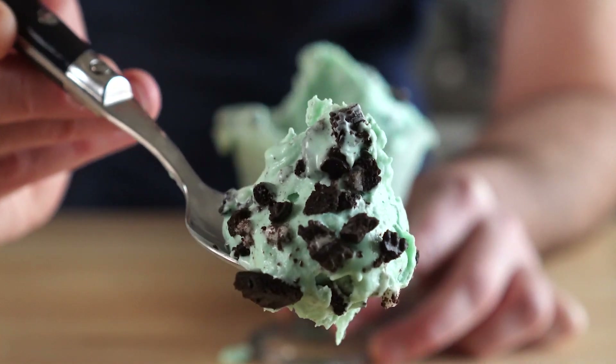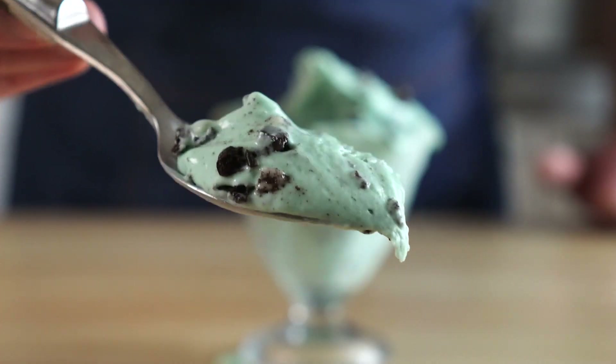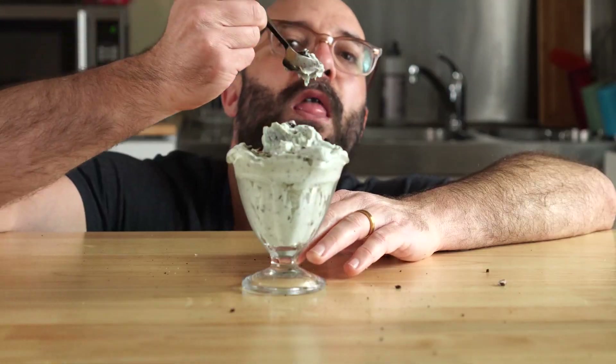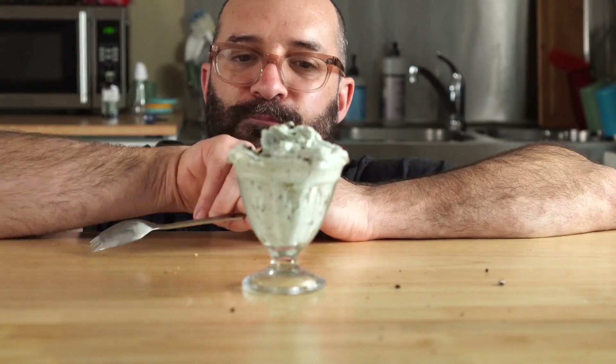And this was just as decadent and rich as any dairy ice cream I've ever had. Y'all definitely gotta try this, and why not pair it with another vegan McDonald's burger? I made a McLand, Air and Sea, which combines a Big Mac, Filet-O-Fish, and McChicken. You can make one or all of them to go with this shake — just click right here for that, and I'll see you all next time.